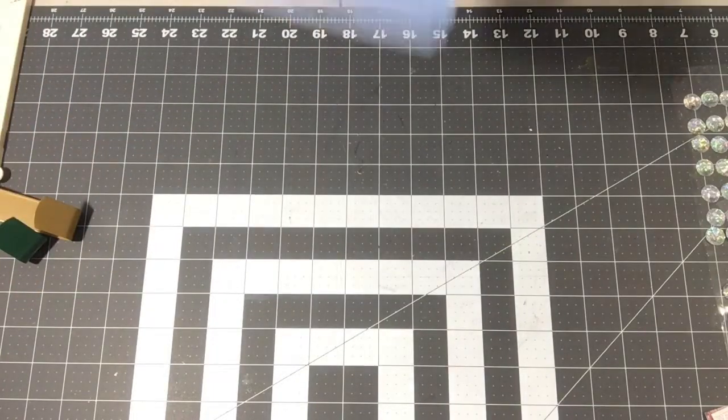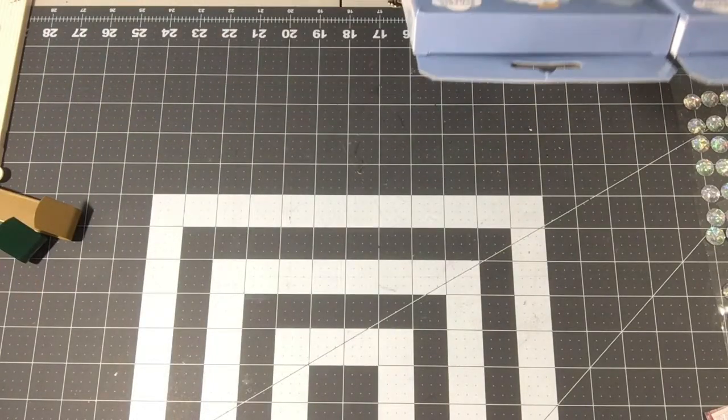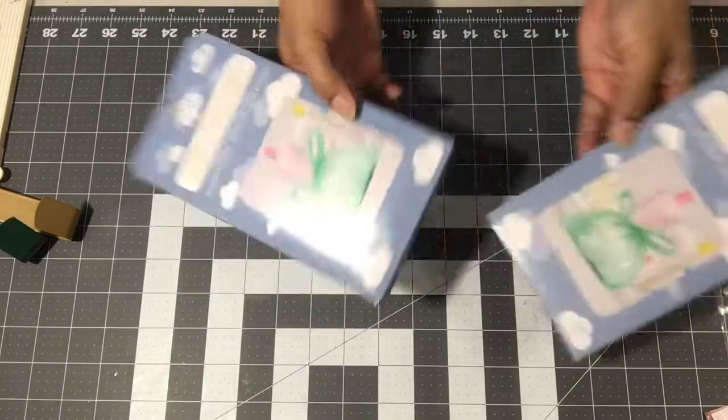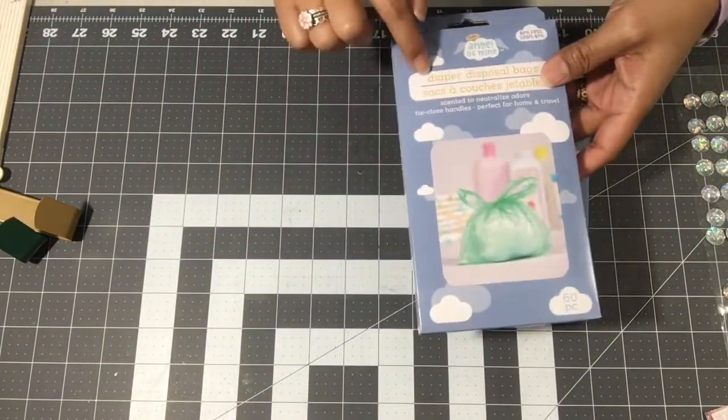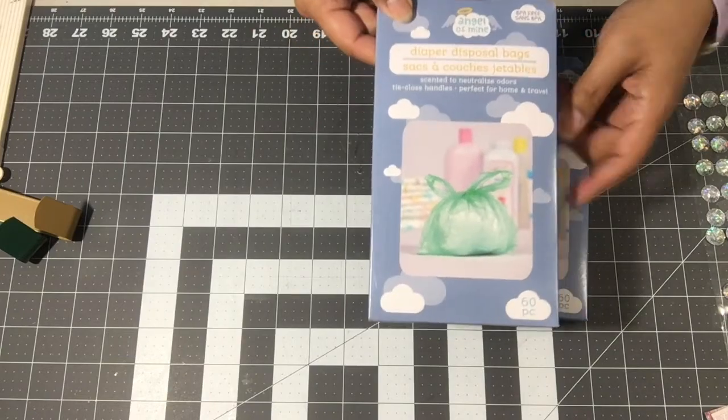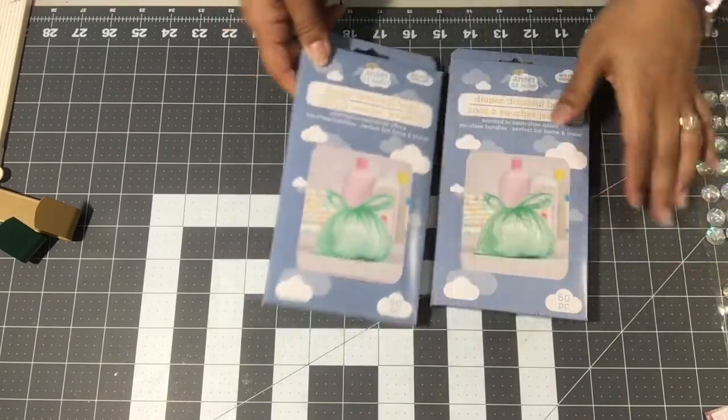I'm working on a baby gift for newborns, and I picked these two boxes — 60 count of these disposable diaper bags. You know, when you're on the go and you've gotta change baby.